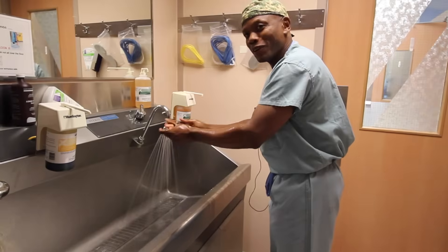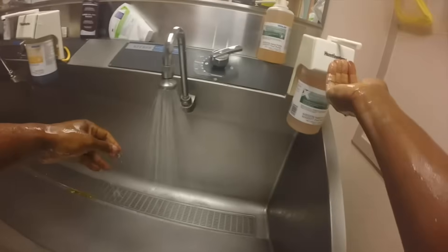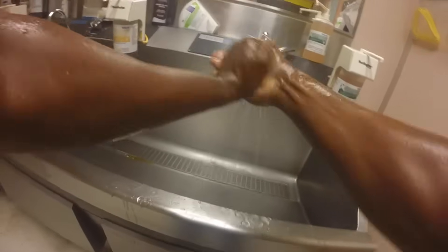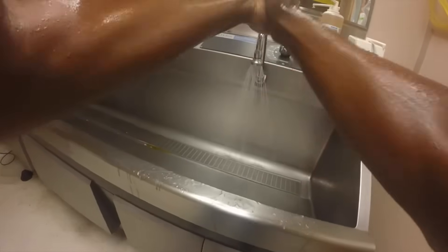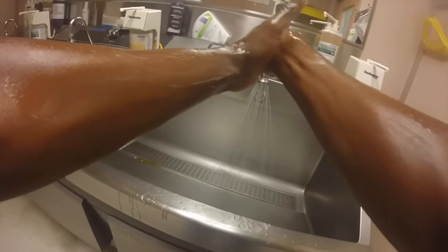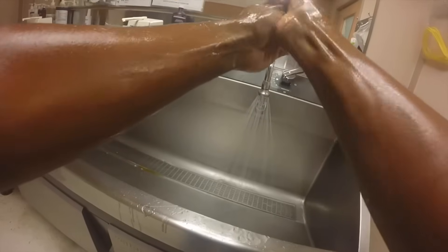As you'll see here, the first step Dr. Gooden does is to really thoroughly wet his hands and arms with water. This will help the soap — which is actually called chlorhexidine, a very powerful antibacterial soap — lather on top of the skin and also help prevent dryness.